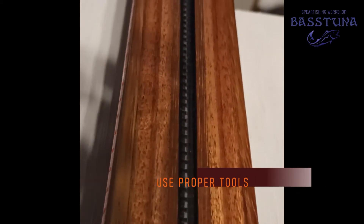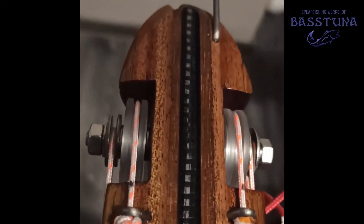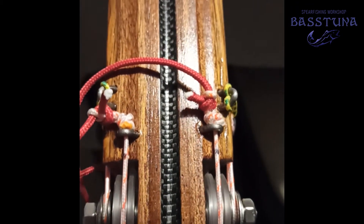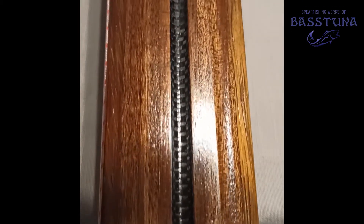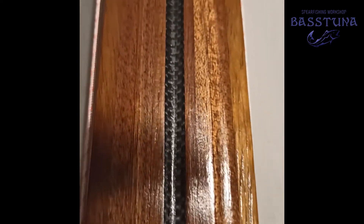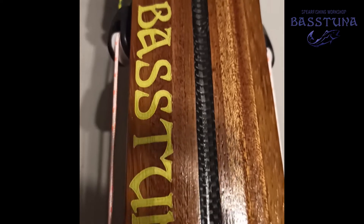Use a hand router, table router, or whatever suits you. Just make sure that the track is as straight as possible and your shaft fits nicely in it. Once your shaft track is done wrongly, there is very little you can do to fix it. If you want to know how to minimize the damage on the track, you can take a look at my second video, where I show you how to cover the track with carbon fiber.